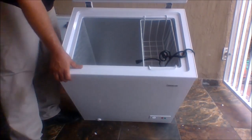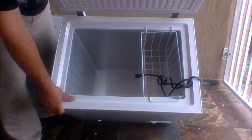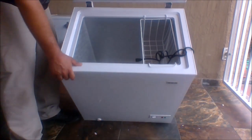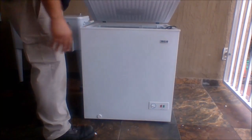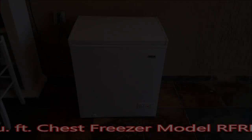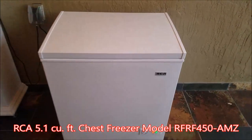And there's the inside, nice and deep. I went ahead and plugged it in and left it for a while. Now you have it — an unboxed RCA freezer. I came back to it a couple days later and everything was nice and frozen.